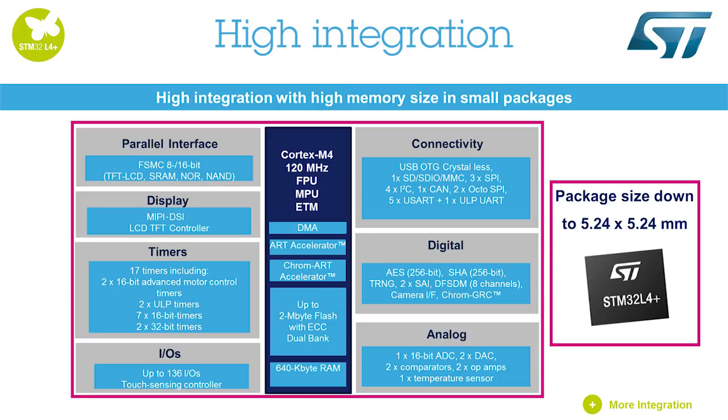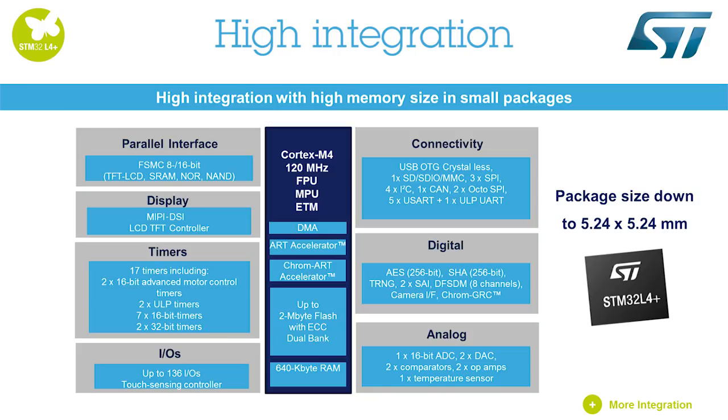advanced and low-power analog circuits in packages as small as 5.24 x 5.24 mm. This new STM32 family member benefits from the pin-to-pin compatibility of the STM32 family and the STM32 ecosystem.